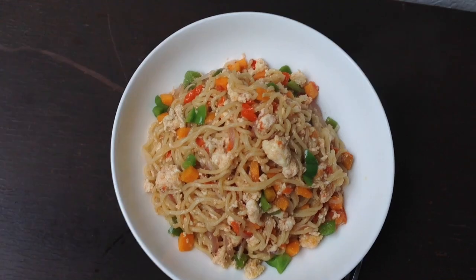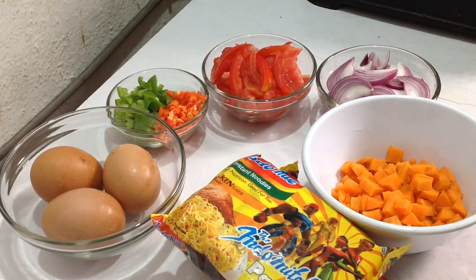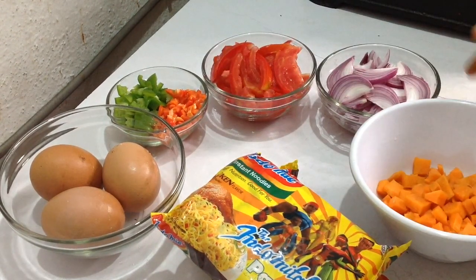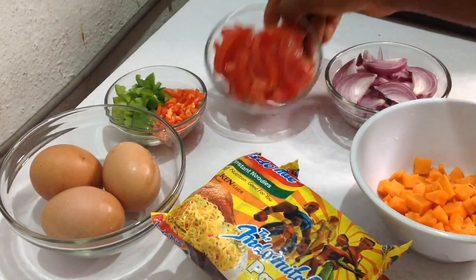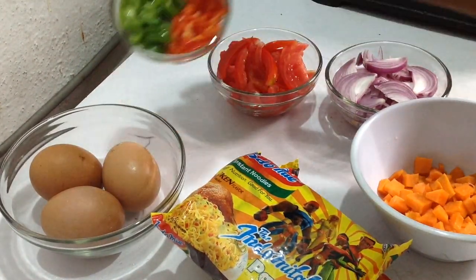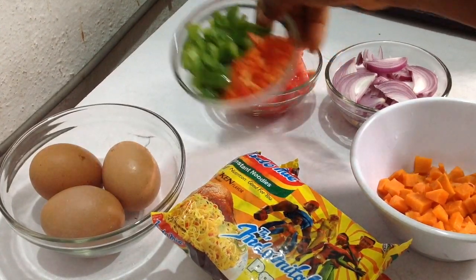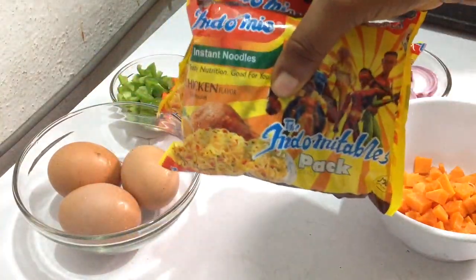Let's go ahead and get started. Here are the ingredients we'll be using to make this indomie noodles, the fried method. Here is some carrots already chopped, some onions chopped, some tomatoes — I removed the seeds — here is some capsicum, this is green bell pepper, and this is scotch bonnet. It's not red bell pepper, it's our own atorado. And here is some eggs and of course our indomie noodles.